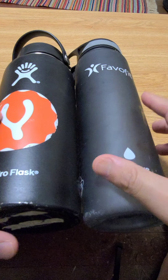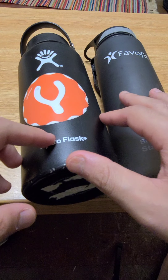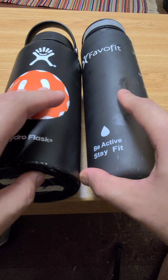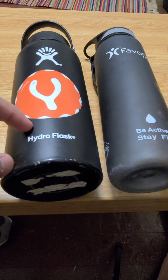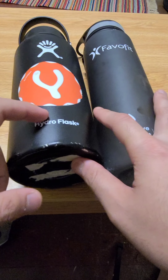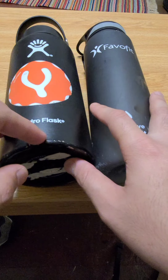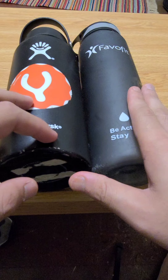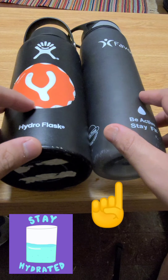I also forgot to mention: the HydroFlask was about $70 when I bought it, and the FlavorFit bottle is about $10 to $15. So if you're looking for an affordable water bottle that's great to use, go with the FlavorFit. If you want a higher-end bottle that insulates your drink, go with the HydroFlask — but be warned that after a year or two it'll have dirt inside that's very hard to clean. You can buy cleaning kits but they didn't work for me, so I went with the FlavorFit, which is BPA free. It's up to you guys — thank you, have a great day.